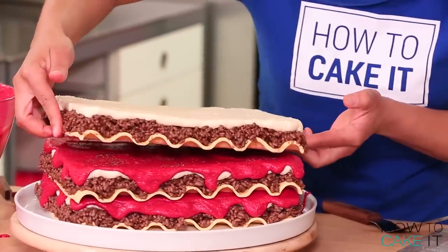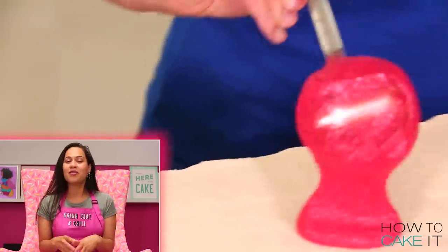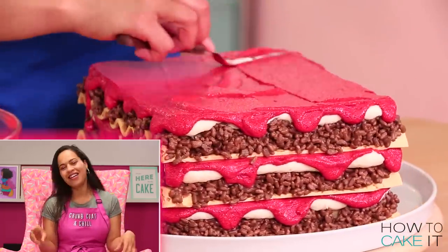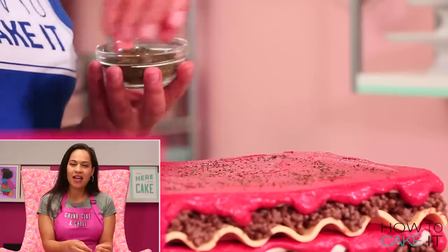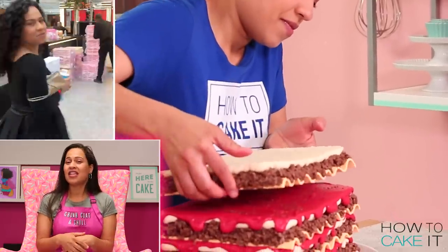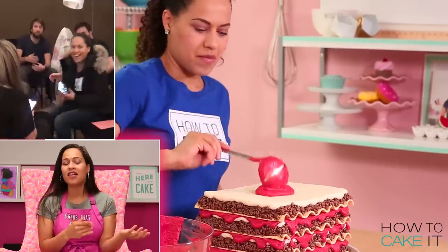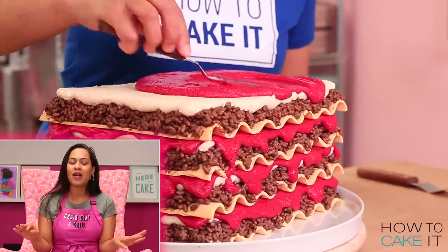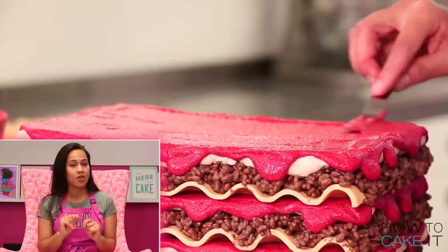By the way, if you're a VIP check your email because I used my leftover meat mixture to make some chocolate crispy treats. For those who don't know, we send our VIPs an email on Monday nights with a little behind the scenes — some footage that didn't make it into the video, sometimes trips or things I do outside this kitchen. You can sign up absolutely free at HowToCakeIt.com, and you also get a first look at each week's cake.